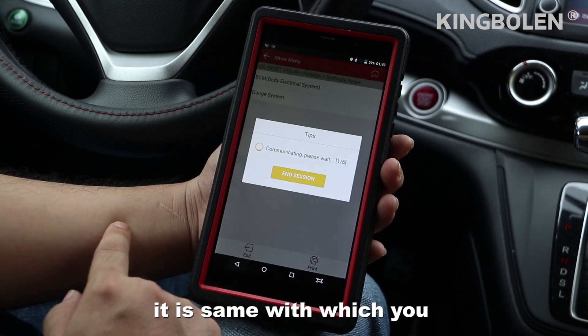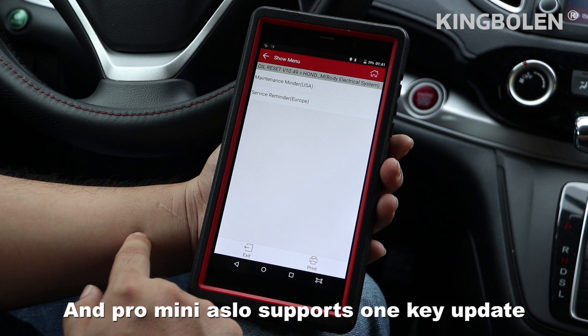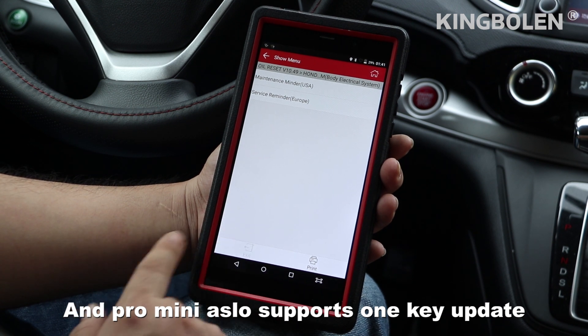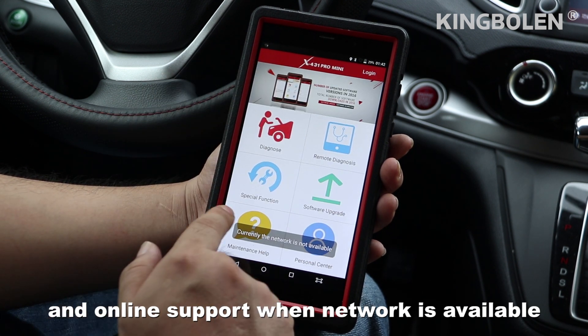It supports diagnosing each individual car system, and the Pro Mini also supports one-click update and online support when a network is available.